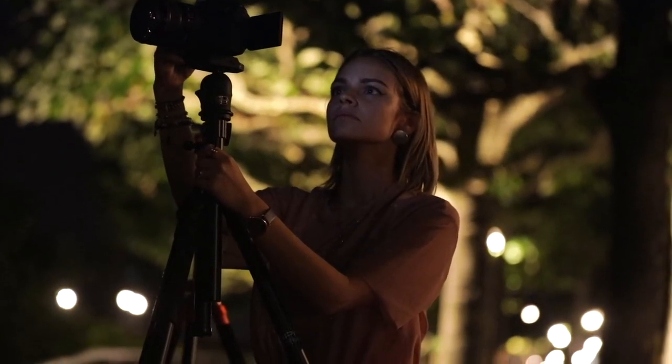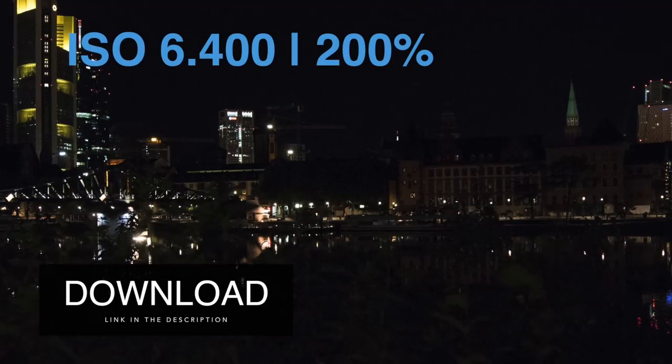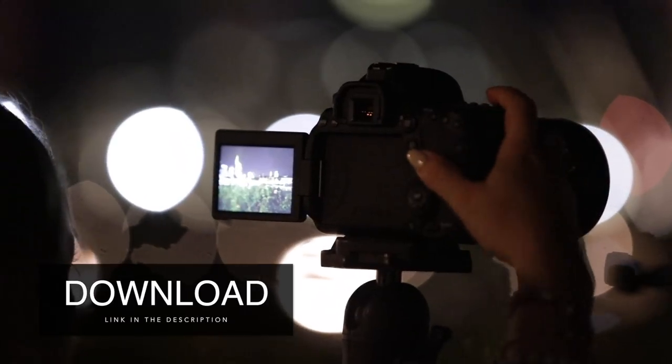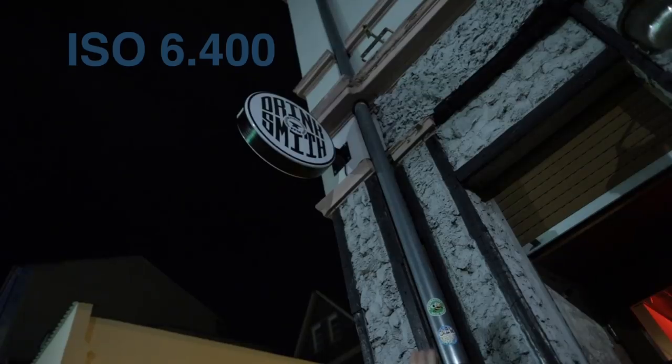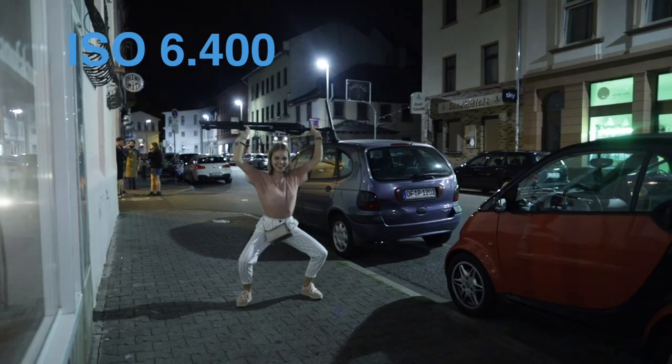Talking about low-light capabilities: up to ISO 6400 all photos and videos look good without too much grain. If you require a higher ISO, you can extend up to ISO 102,400. The native ISO setting stops at ISO 40,000. For Facebook and Instagram you won't struggle too much with such high settings, but for high-quality shots and prints I recommend not going beyond ISO 20,000.